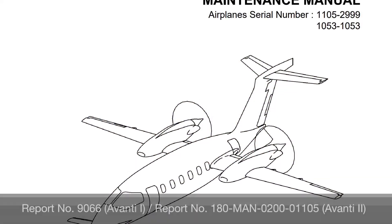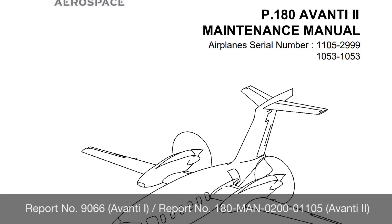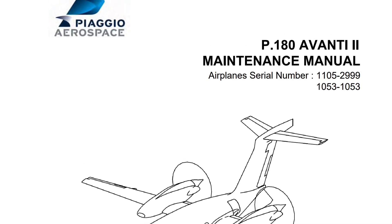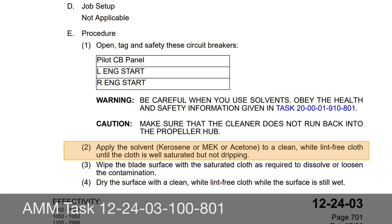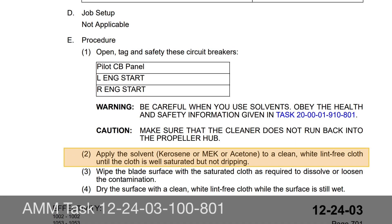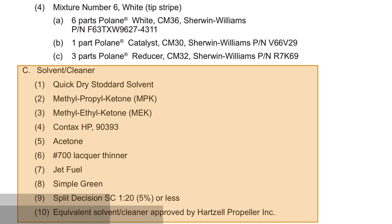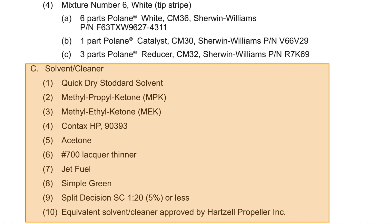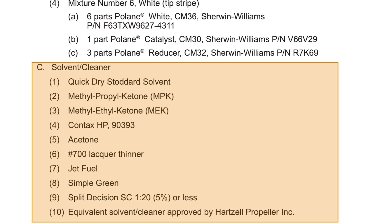Always refer to the current aircraft maintenance manual and any other relevant publications before starting. Approved manufacturer's data supersedes anything in this video. The aircraft manufacturer recommends very strong solvents. If you use solvents like MEK or acetone, be sure to have the necessary materials on hand to reapply the paint. The propeller manufacturer also recommends strong chemicals. We recommend starting with the less harsh solvents and working your way up until you are satisfied with the results.